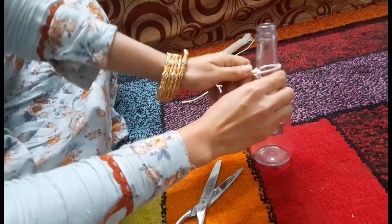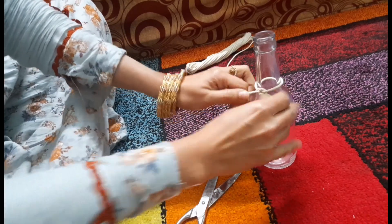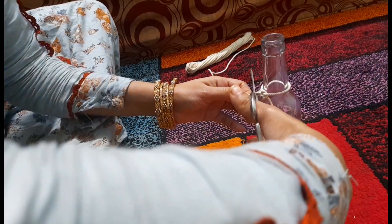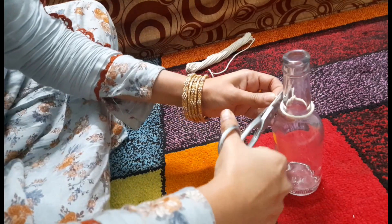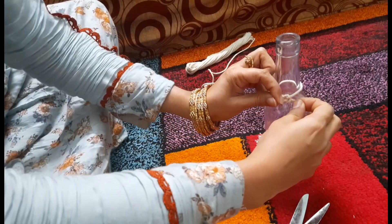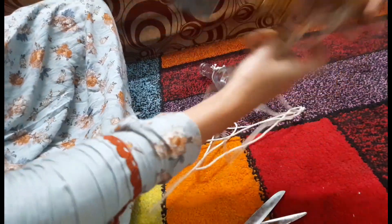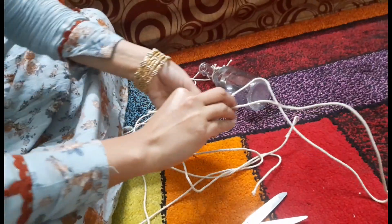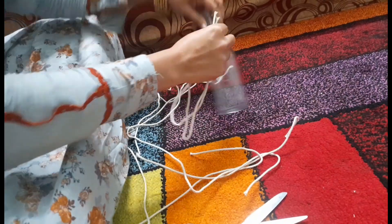I just wanted to make a bottle holder. I cut 4 pieces of the bottle and processed it. I will give you 4 cords of rope. If the bottle is bigger, you can also use 5-6 cords. You can adjust the number based on the bottle size.